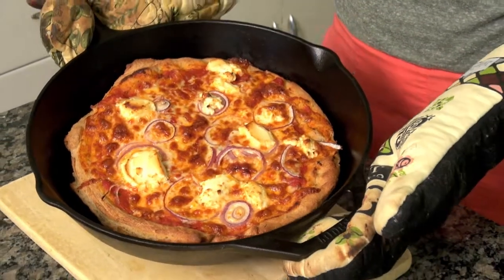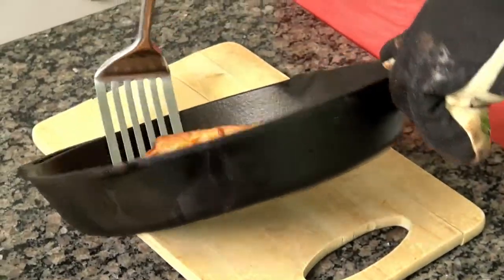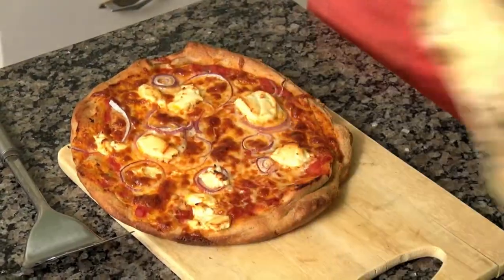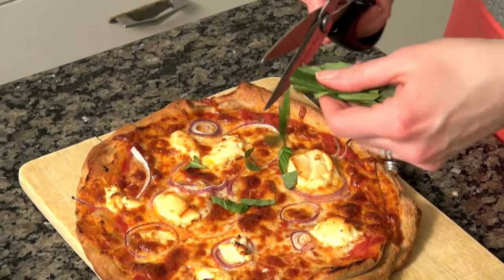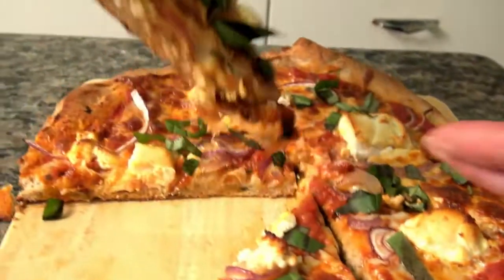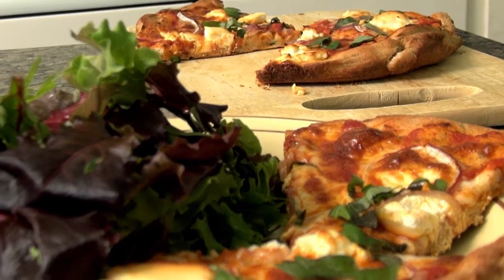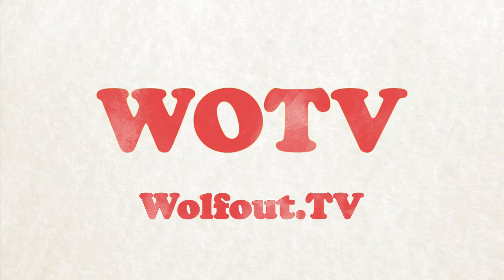I'm going to pop this into a preheated 500 degree oven for about 10 to 15 minutes until the crust and cheese is all golden brown. Just took the pizza out of the oven — it looks great. Next I'm going to take it out of the pan and slide it onto a wooden cutting board. Let it rest there for about five minutes and then we'll cut into it. It's wrecking hot, don't go near it. Now I'm going to put some fresh basil on as a finishing touch.